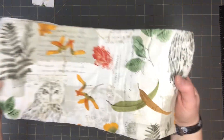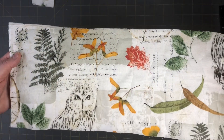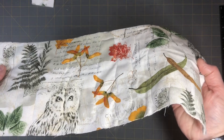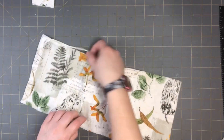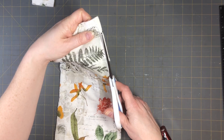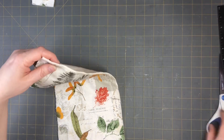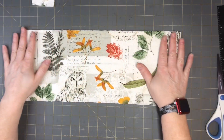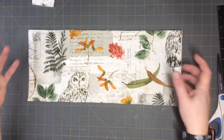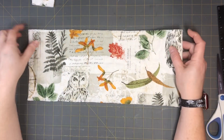We got it all sewn up — you can see all the little stitches going through. If you have any extra fabric poking out the top, go ahead and trim those parts off. I hope you guys are having a crafty day and getting out your craft supplies. Get out your pretty materials and use your pretties, because that's why we bought them!